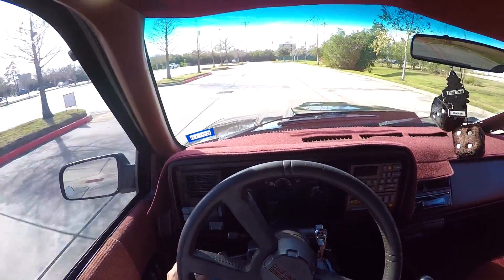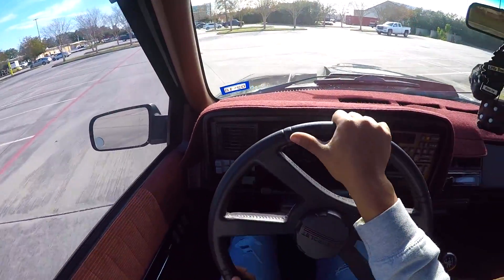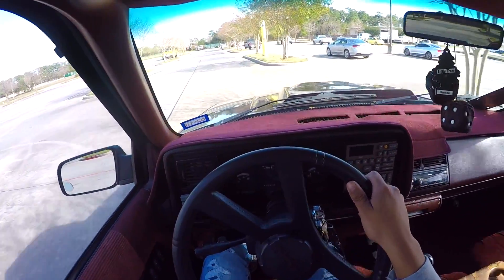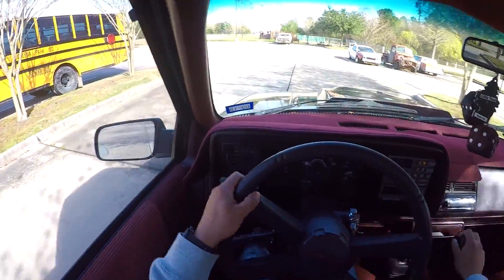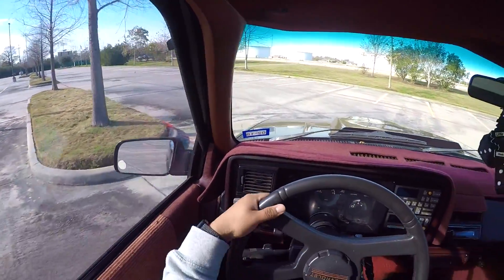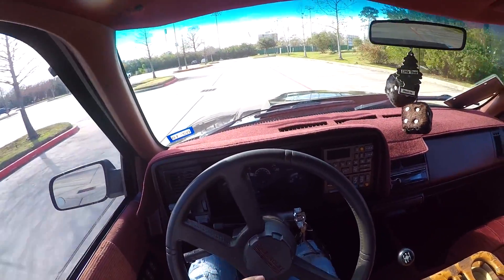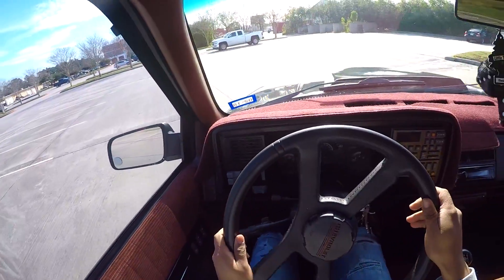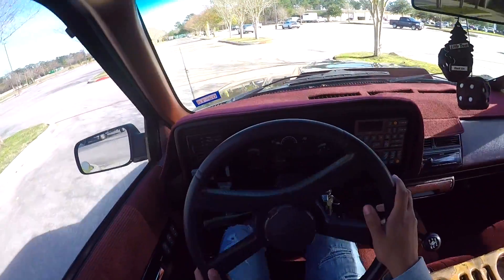Second gear is the best gear to do any turns in. First gear is essentially just to take off — that's all you need first for. When you're in your parking lot learning, practice putting it in second gear and turning. If you teach yourself to use that clutch when you're braking, you're going to learn that clutch a lot faster — and it's just good practice. Practice putting it in neutral, putting it back in second, and releasing your clutch. What I like to do — not necessary, but I like to give the pedal a little blip, listen to the motor rev a little bit, then release.